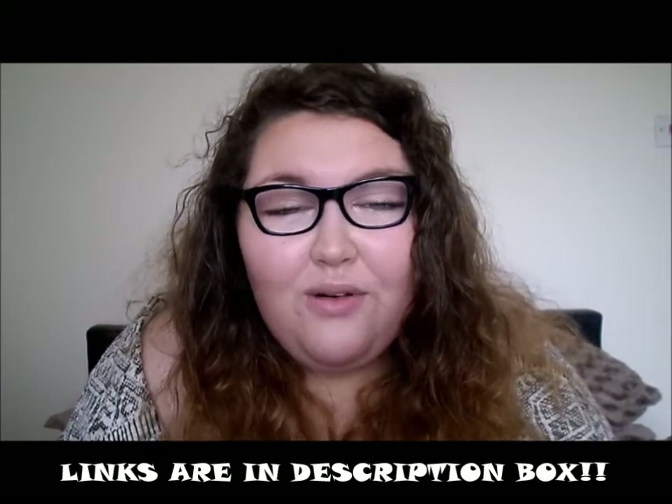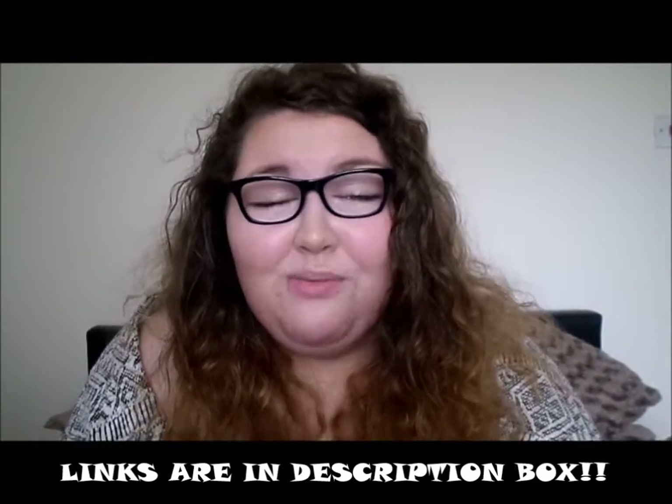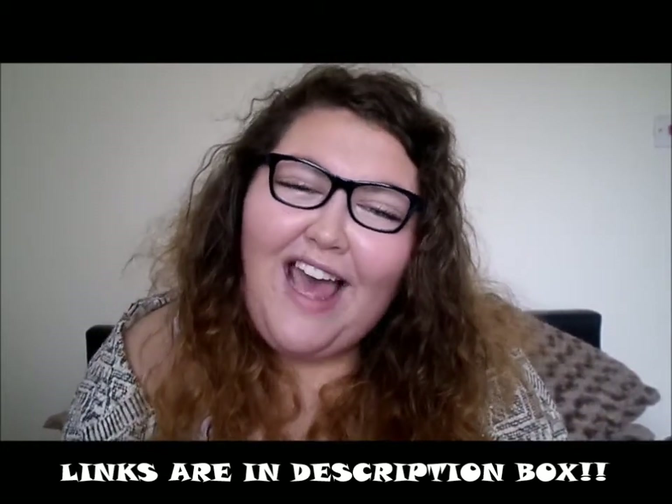Thank you so much for watching. Please check out my social media. I appreciate all your lovely comments and messages. Please leave me a comment saying how your day is, or any video requests are always welcome. Thank you so much from the bottom of my heart. I will see you later. Bye!